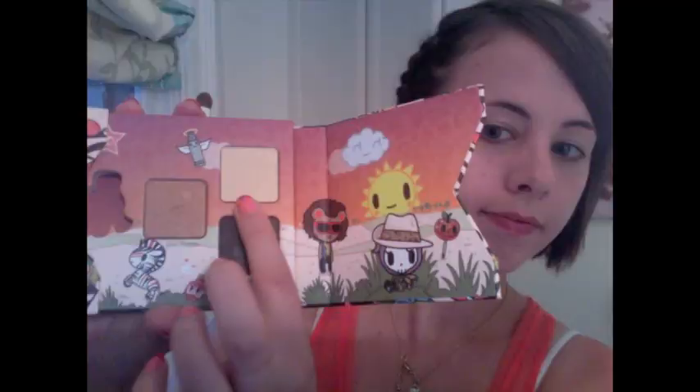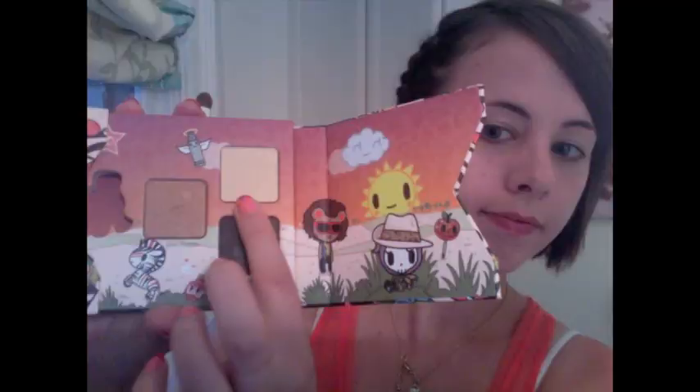Taking my second shadow by Rimmel in Glam Ice, I'm focusing this white tone on the center of my lid. The third color I've applied in my crease is Tokidoki's Patatino — it's got a nice yellowy tone going on there. As you can see, I've kept most of the shadows pretty modest.